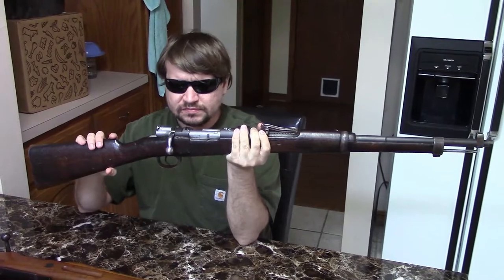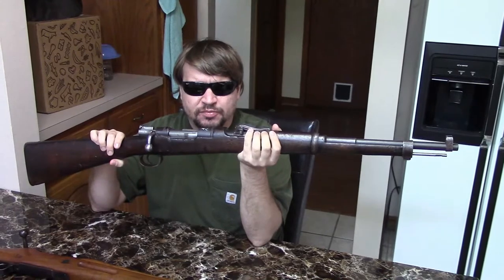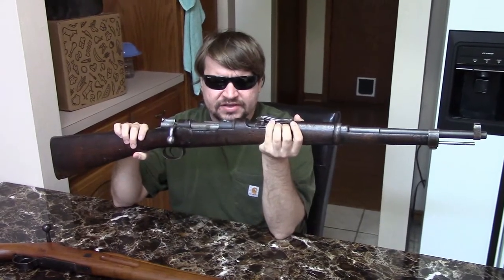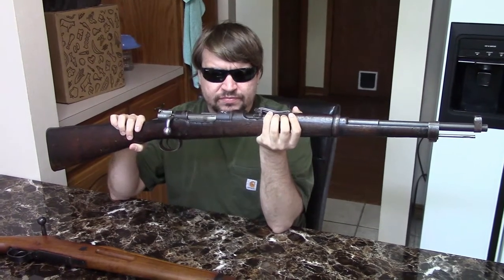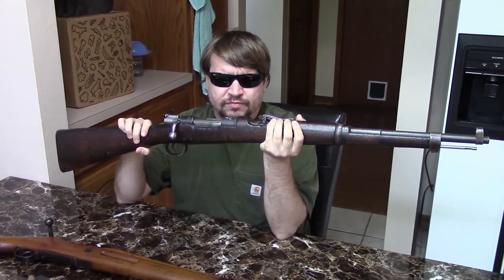It is a small ring, as I mentioned. The original 1893 would have a 29-inch barrel, and initially the guns would be produced in Germany. Later, starting around 1896, production would begin in Spain at the Oviedo Arsenal. That was the rifle that Spain went to war with during the Spanish-American War in 1898.